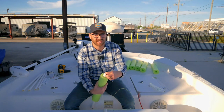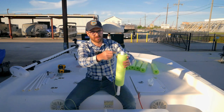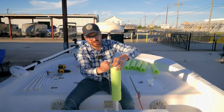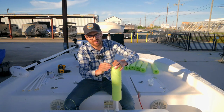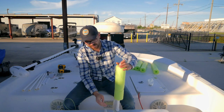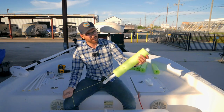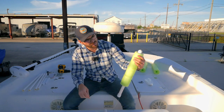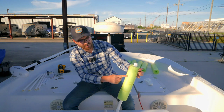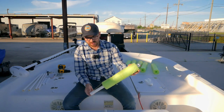The snap swivel is fixed so it can't spin around that screw. If I want to set it, all I got to do is bring this line up here and put it in my snap swivel and snap it closed, just like that. You can pull on this line and it's set, because it's coming up through here, wrapping around that snap swivel, and going straight down.